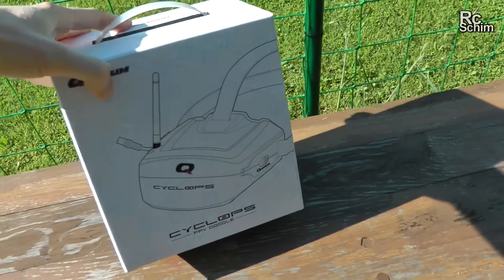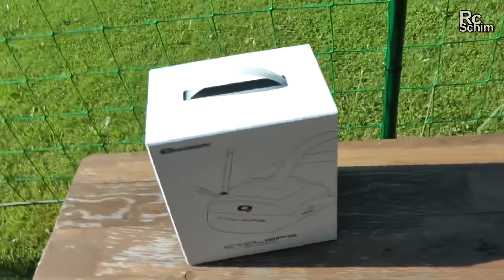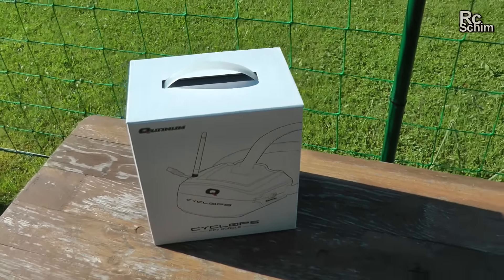Here they are. And since the weather just cleared up, I want to unbox and test them right away.